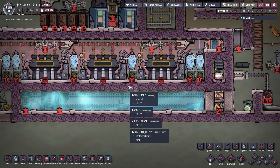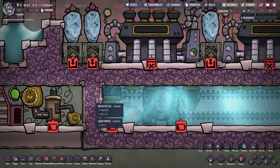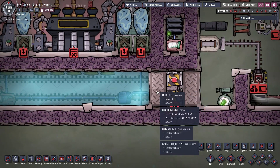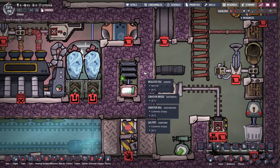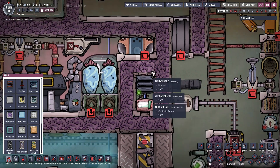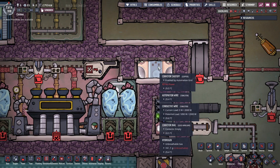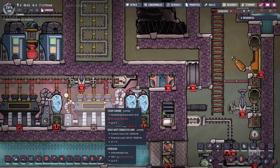We start by closing the steam chamber by adding two insulated tiles on the left and two tungsten tiles close to the mechanized airlock on the right. We also close off the improvised rail sensor with insulated tiles, and close off the conveyor shutoff so it won't transfer heat from the igneous rock into the turbine room.